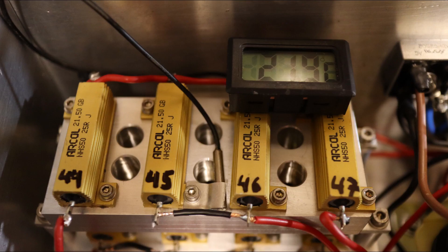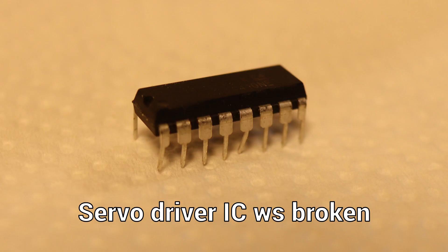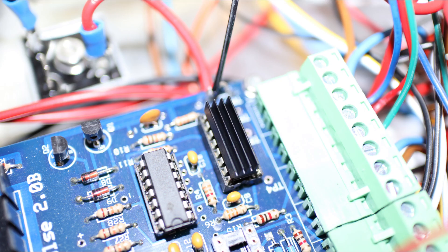The next day I installed a thermometer to monitor the temperature of the power resistors and wanted to try a three times 0.6 graphite sheet electrode. I started the EDM but nothing happened — the servo motor doesn't move. The servo driver was broken and I replaced it and added a heatsink.